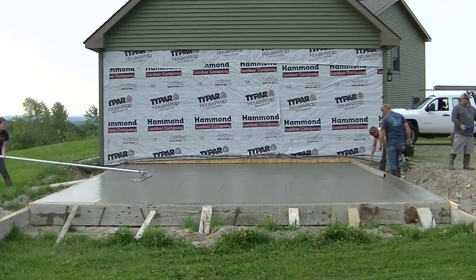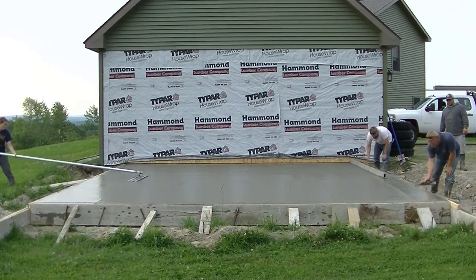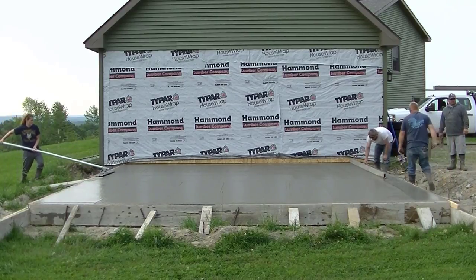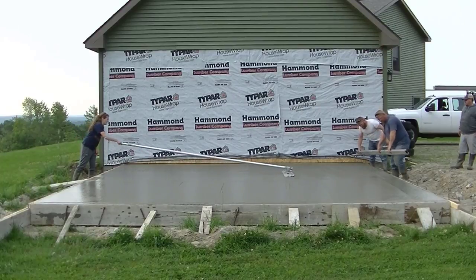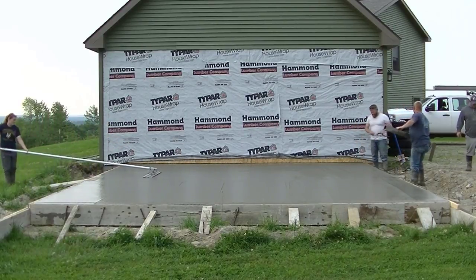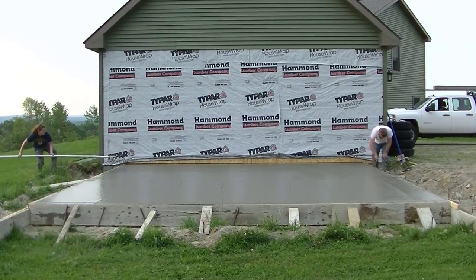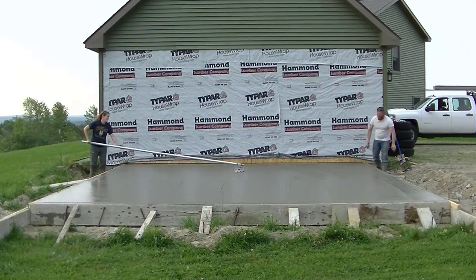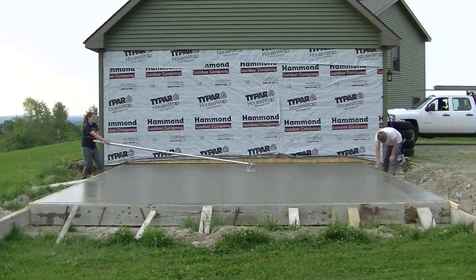Then we put the anchor bolts in and just wait. On a day like today it won't be long — maybe 45 minutes to an hour after pouring before we need to start power troweling. There's a garage door going in front where the guys finished screeding, and another garage door going in back where Abby is, so you'll be able to drive right in and right out.